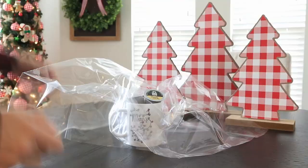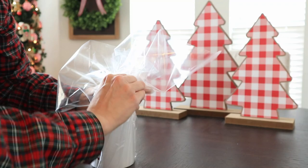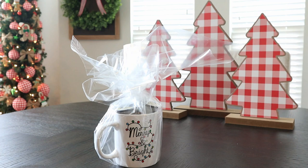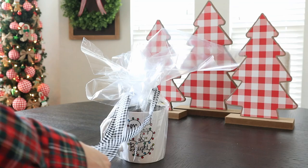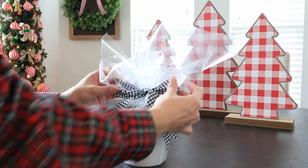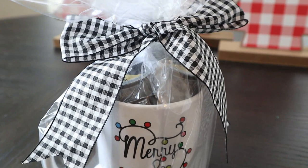We're going to wrap the bag around the base of the mug and then add a cute little bow. I had this gingham bow lying around and it just looked so cute and made it very festive. In the end it was about two dollars — let's call it two dollars and fifty cents since I used the bag across other baskets too. I'm adding the bow and I think it's just charming. This is going to be great for a co-worker, a teacher, your neighbor, or a friend, and it's really simple.